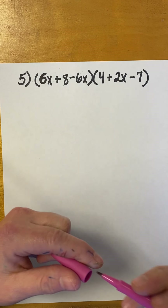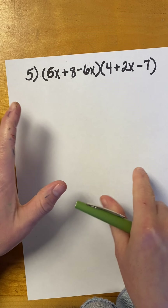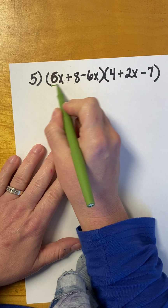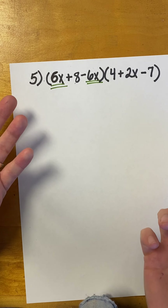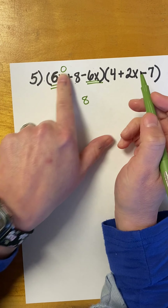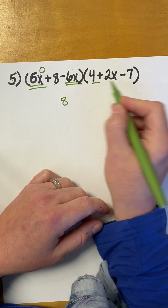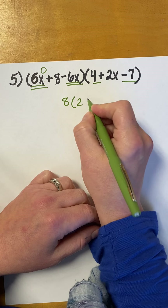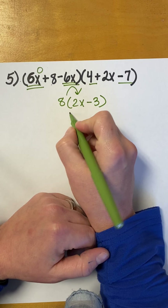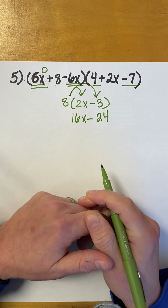All right. Let's look at this one. Before I go distributing willy-nilly, I'm going to combine like terms because these are not as complicated as it seems. Look, you can do the parentheses first. I can put 6X minus 6X together. And what's 6X minus 6X? Nothing — that's 0. And then, 0 plus 8 is 8. So, all of this is just 8. Let's look over here — what can I put together? 4 minus 7? That's negative 3. So, all this just turns out to be distributing an 8. 8 times 2X is 16X. 8 times negative 3 is negative 24. And I'm done.